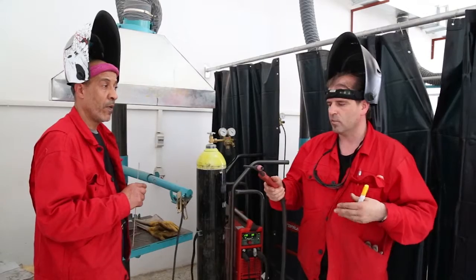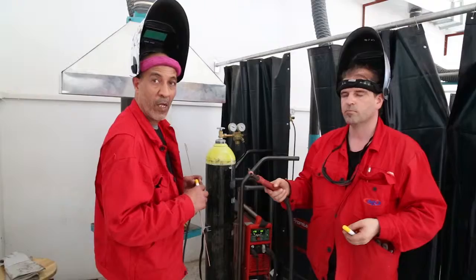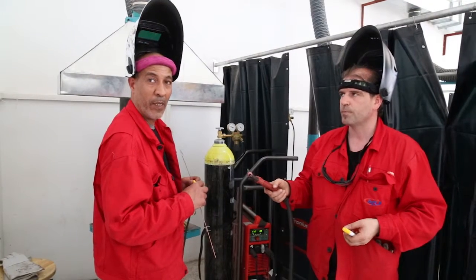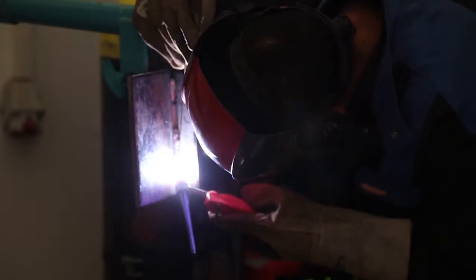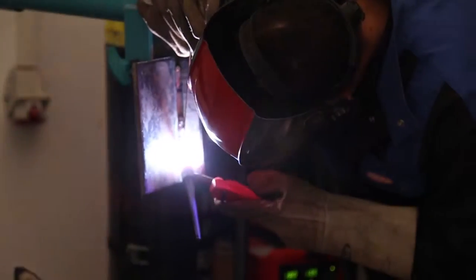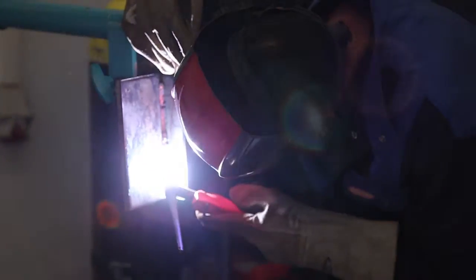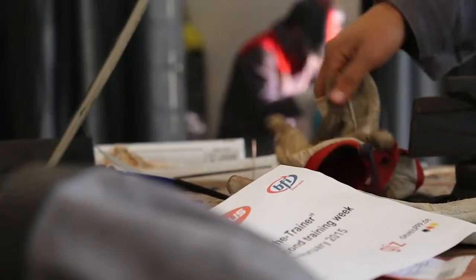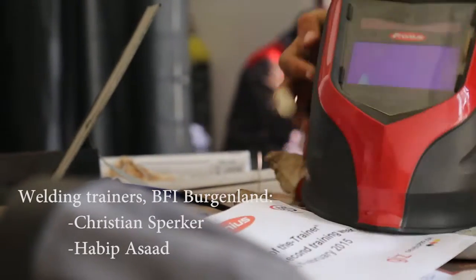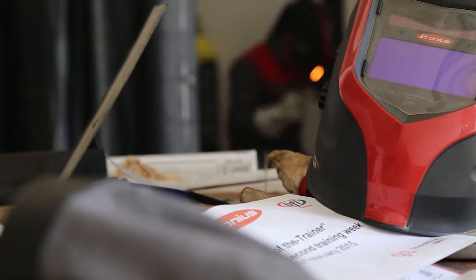TIG welding is very good for thin materials. The disadvantage is for thick materials. Thank you.